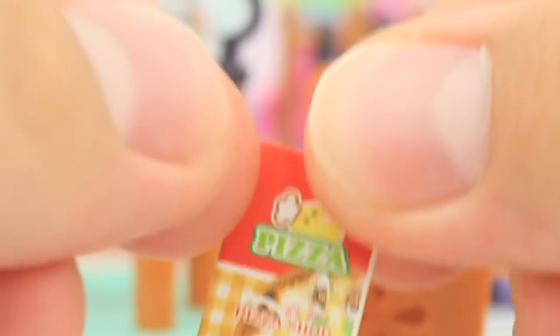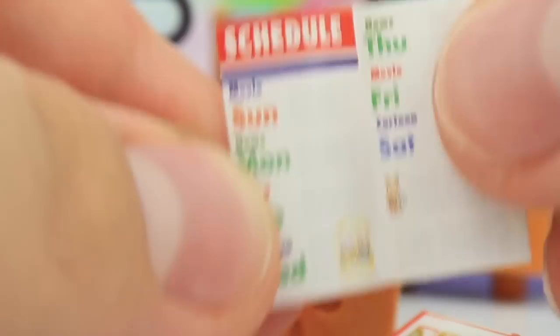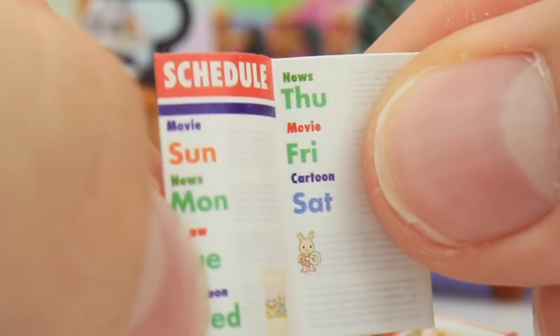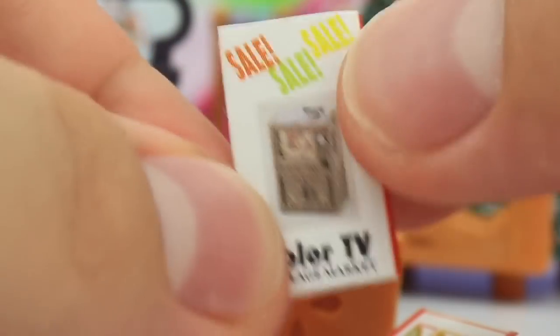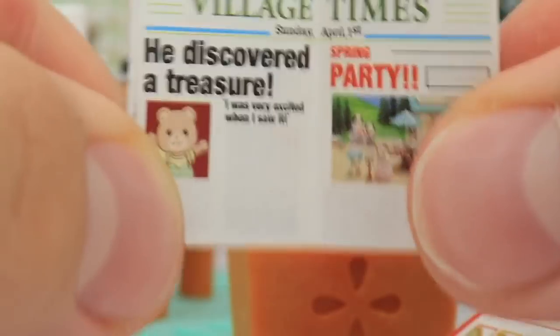Check that out — if that's not adorable, I don't know what is. It's a pizza guide — what the heck? It's a pizza shop! I also thought this was really adorable: it comes with the Weekly Village TV Guide, and it's got what's on every day. There's a little schedule — a movie on Sunday, news on Monday, a show on Tuesday, cartoons on Wednesday, more news on Thursday, a movie on Friday, and a cartoon on Saturday. It's so cute. And on the back, there's also a color TV on sale. And this is probably my favorite thing ever in this whole set — it's this Village Times little newspaper.